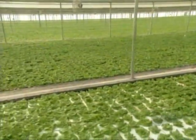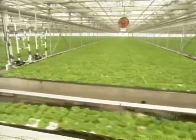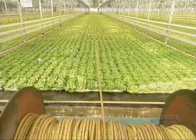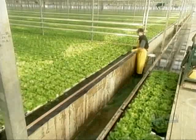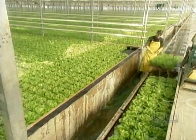This hydroponic system produces 500 plants per square meter — almost five times the yield of field-grown lettuce. And it's safer too: there's no need for pesticides or fungicides, and because it's all indoors, fertilizer can't contaminate the environment.